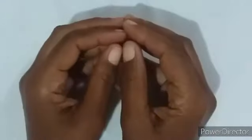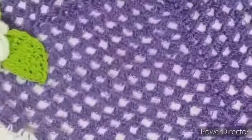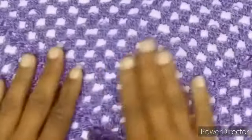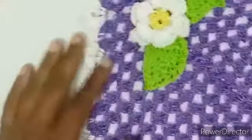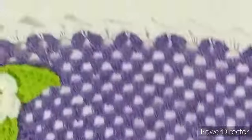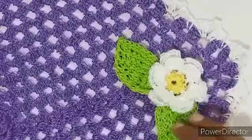Olá, meninas! Tudo bem com vocês? Comigo tá tudo bem. Hoje nós vamos fazer essa linda toalhinha aqui pra rack, pra você pôr em cima do seu micro-ondas, na mesa. Ela é muito bonitinha, simples, rápida de fazer. A gente vai aprender a fazer a florzinha e a folhinha.